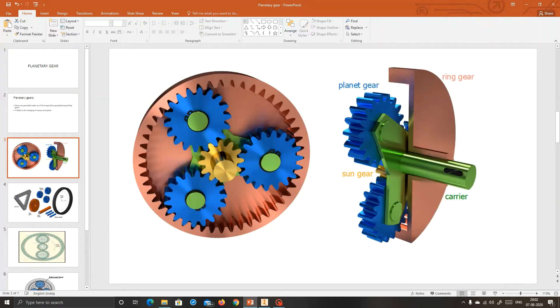This is the carrier, and the blue color components are the planet gears. The center gold color is the sun gear, and this is the ring gear. The planet gears are internally attached with the ring gear. The green color component is the shaft, and the back side of the green color is the carrier.